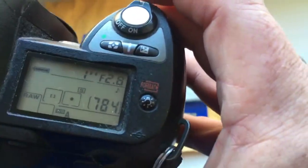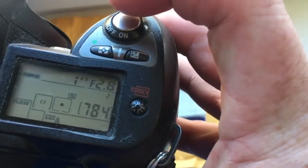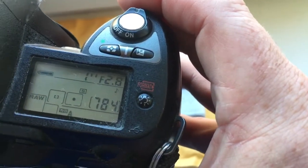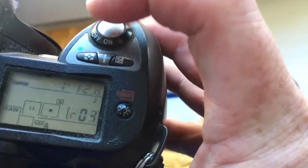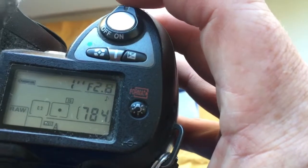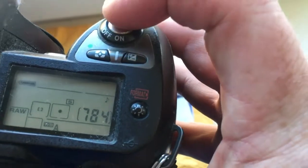As default, chip pre-programmed focal length is 45mm and aperture 2.8. In the next video, I show how to reprogram the chip on the adapter and how to program chip on the lens.